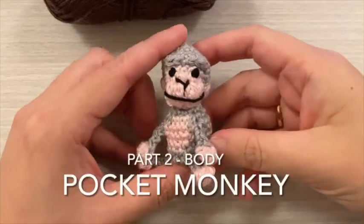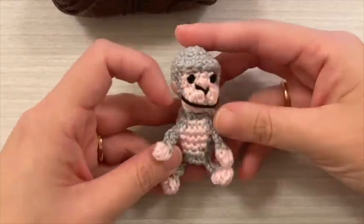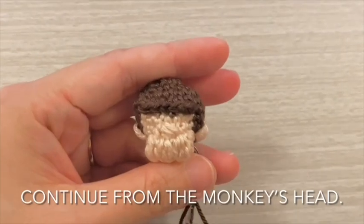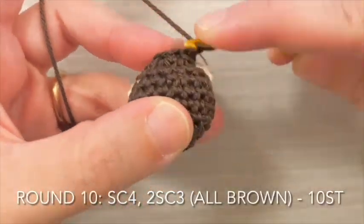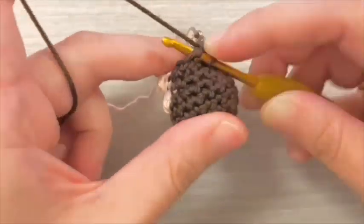Pocket Monkey, Part 2: Making the Body. Continue from the monkey's head. For round 10, single crochet 4 stitches, then increase in the next 3 stitches, all in brown.